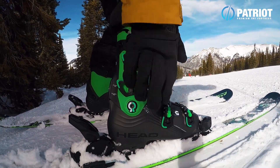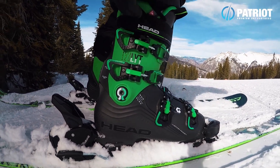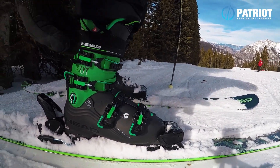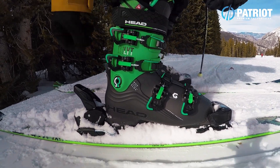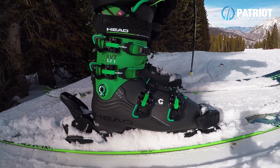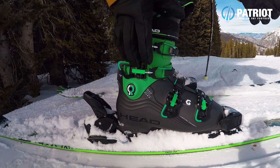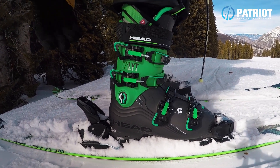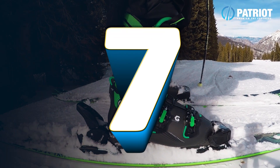They also do another version of this boot with touring tech inserts and grip walk soles called the Core. The construction is completely the same — you just get a walk mode and the touring setup. Overall, a fantastic new option from Head in the all-mountain performance and performance touring categories. Really cool boot with the Nexo LYT.